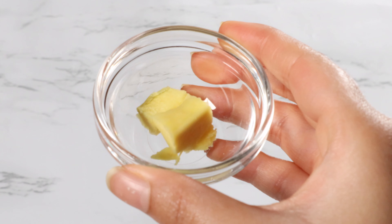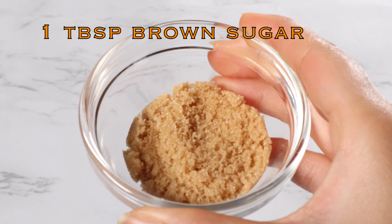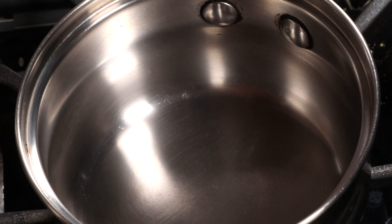One tea bag and one tablespoon of brown sugar. Start by boiling water with the spices.